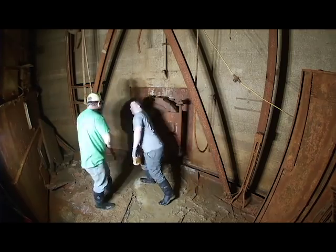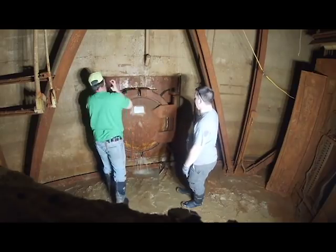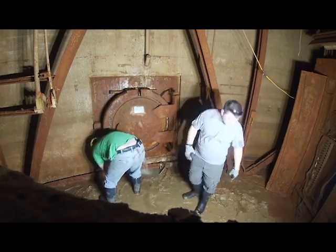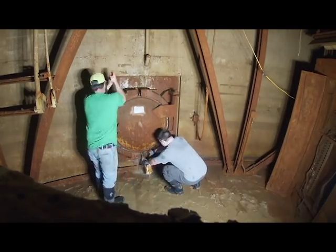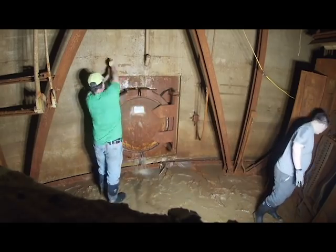We also had another event happen on site, which will be in a separate video, which made us stop for the day. In the next couple months we're going to finish getting this open and hopefully cleaned out so we can use it for ventilation while we're scrapping out the site.